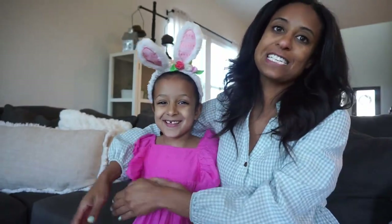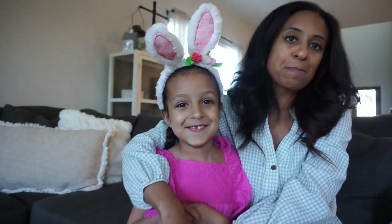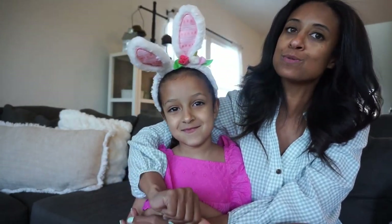Hello everybody, welcome back to my channel. Today we're going to do my spring clean and decorate. For spring I am thinking neutral tones, muted tones in the main areas of the house.